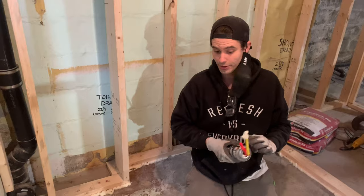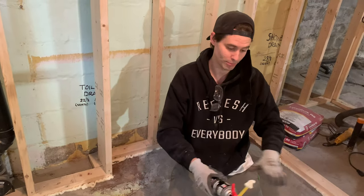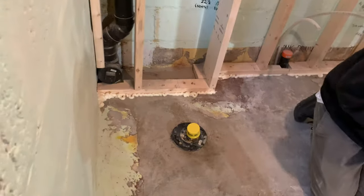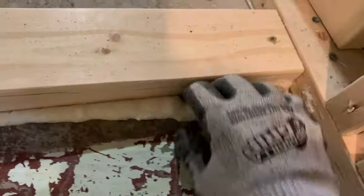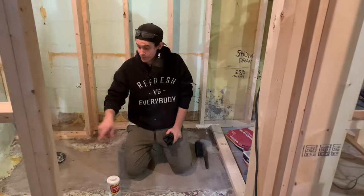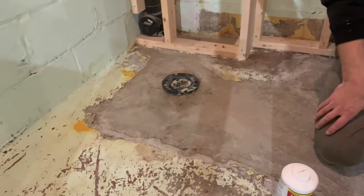I'm going to let that expanding foam harden up, and once it's hard I'm going to take a knife, cut it back, and then pour some self-leveling cement. I've let the spray foam dry and I cut it back with a knife.